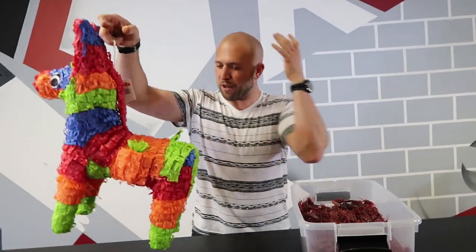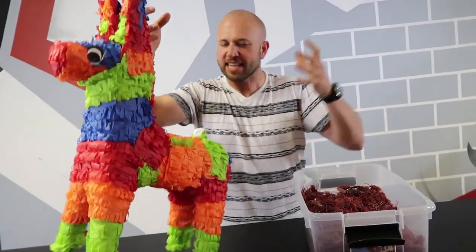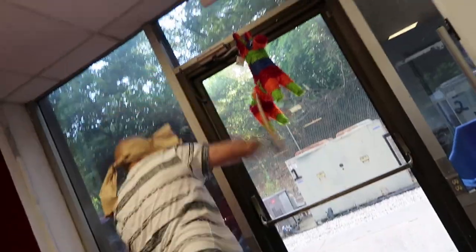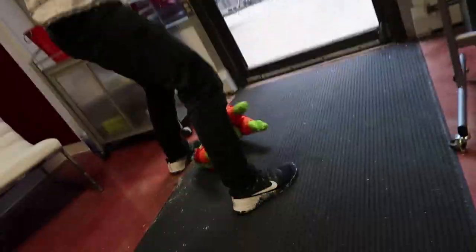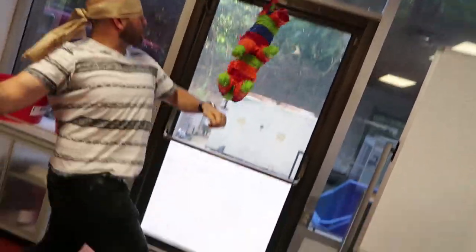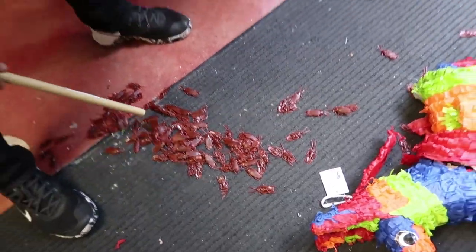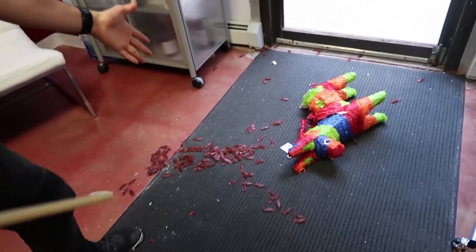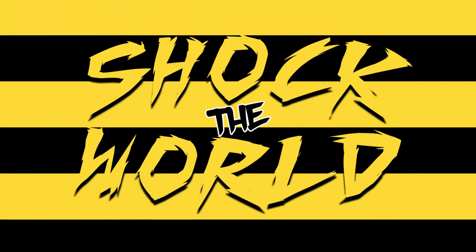Hang it up, and when the person is blindfolded and swinging, everyone's around waiting for candy to drop — it's nothing but cockroaches. Gonna scare the crap out of everyone at the party. Whoa dude, can you imagine? It'd be so scary. The kids would jump so hard. I'd see all these bugs come out — it's freaking me out, really grossed out with all these bugs.